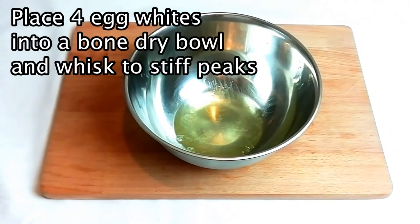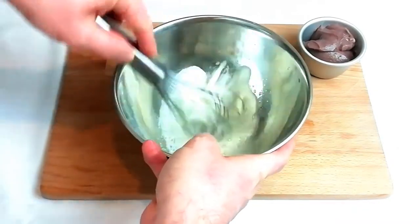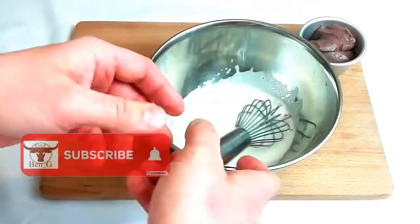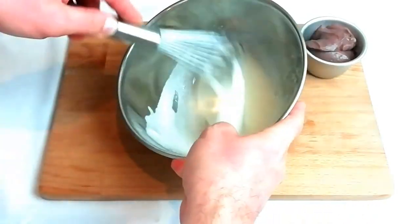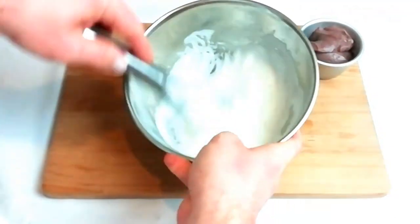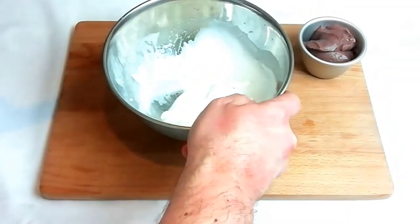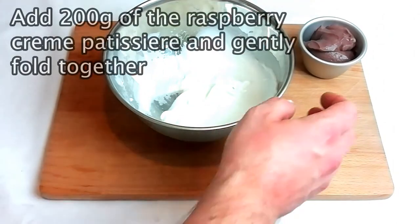The next stage is to place four egg whites into a clean, bone-dry bowl and then whisk up to a stiff peak. Once your egg white has been whisked to the right consistency, you should be able to move the bowl around without the egg white itself making any movement at all.